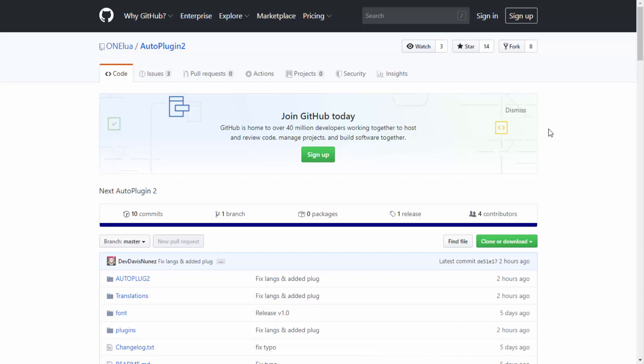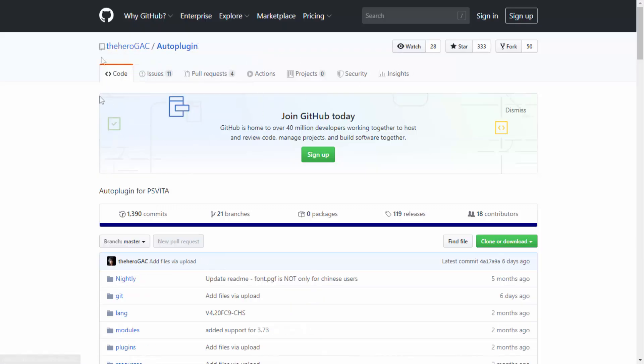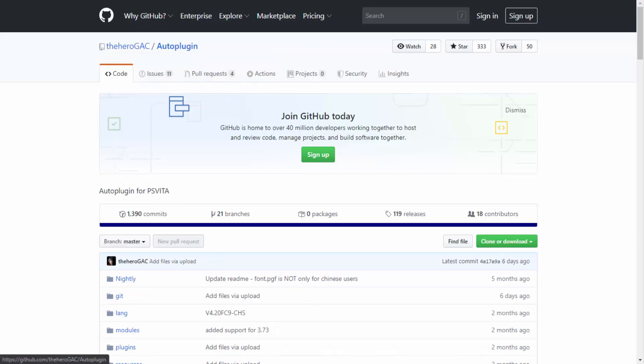Over on my computer — the link to Auto Plugin 2 will be in the description of the video if you wish to get it. The first thing I'm noticing is this is uploaded by One Lure. One Lure is actually a very good PS Vita homebrew app developer who's made many decent PS Vita homebrew applications. The original Auto Plugin is actually made by someone else, called TheHeroGac. This one is made by a different developer, but it is actually a collaboration between the two — which is pretty cool to see.